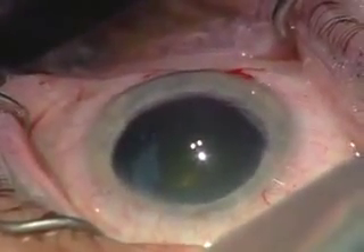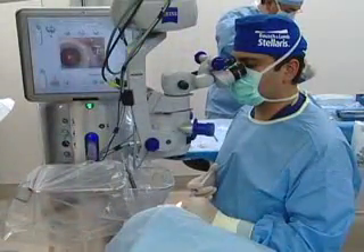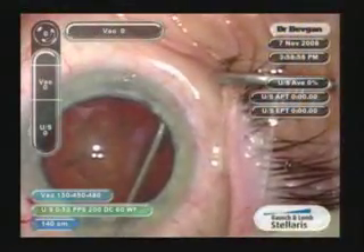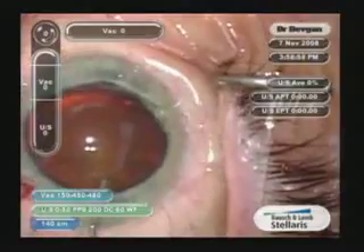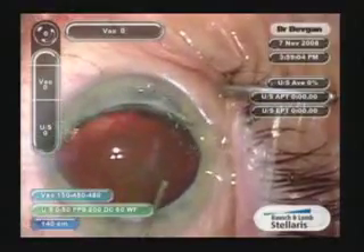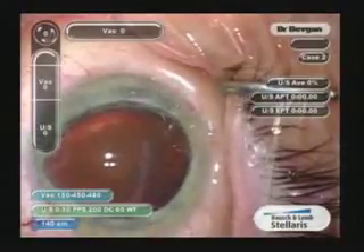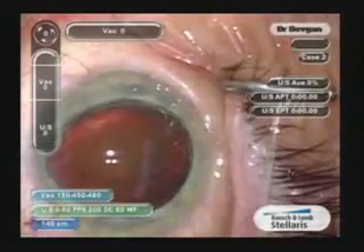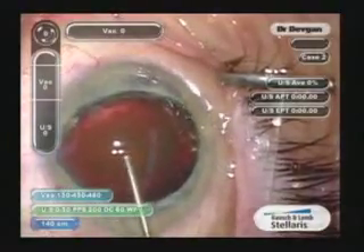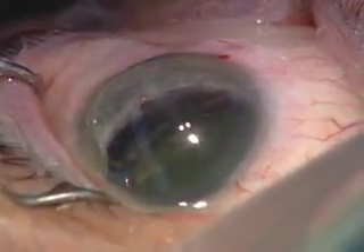There's our nice round rhexis — it's probably around six and a half millimeters, maybe even a pinch larger. We'll do our hydrodissection, and I'm going to try something a little different: I'll bring this nucleus partway out of the bag and then chop it in half — a little tilt-and-chop. Hydrodissection is done. Now I'll put some more Ocucoat — this is the dispersive — to protect our endothelium. As soon as we put the FACO probe in the eye...